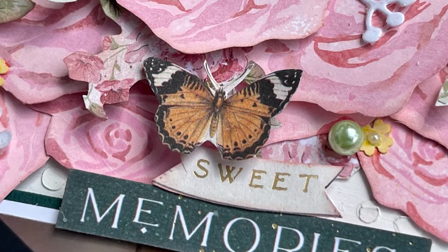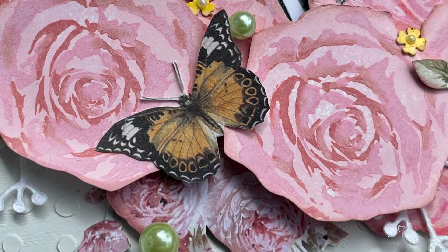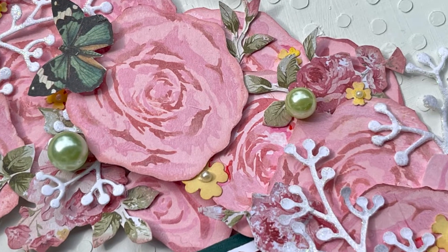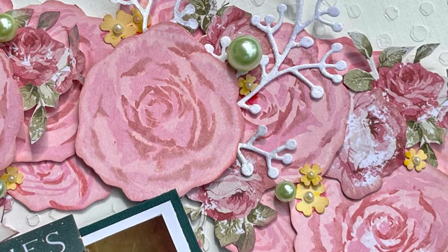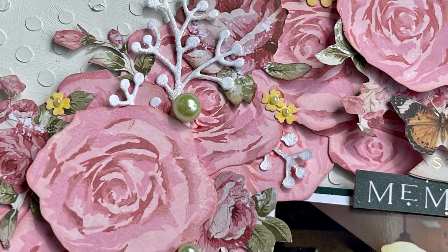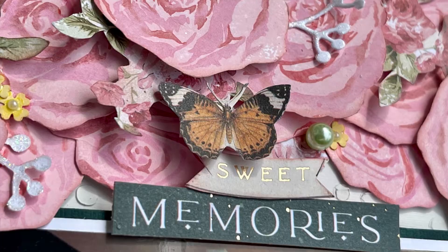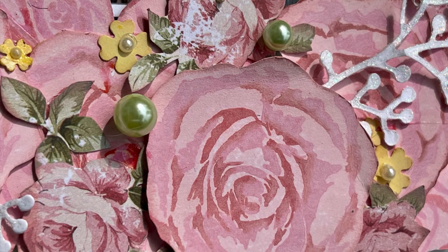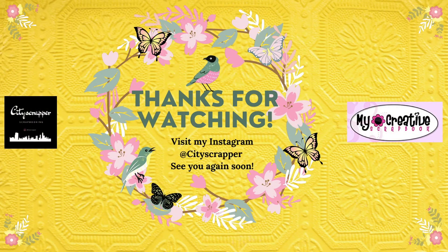Here are some close-ups. I hope that you enjoyed this video — I really enjoyed making this layout and enjoyed using the stamps, something I think I should do more of. Thank you to everybody who watches my videos, likes, all my subscribers old and new, and even if you're not a subscriber, thank you for watching. A special shout out to all of you wonderful people who leave me comments — each comment means so much to me. The link to My Creative Scrapbook is in the description box. I hope you all have a great day — take care, bye!